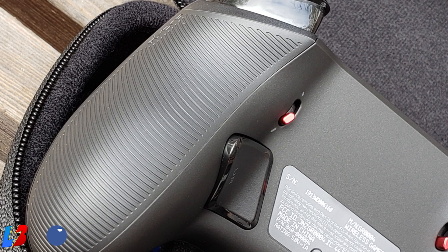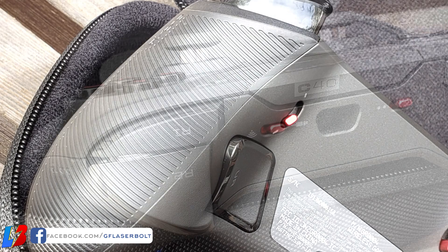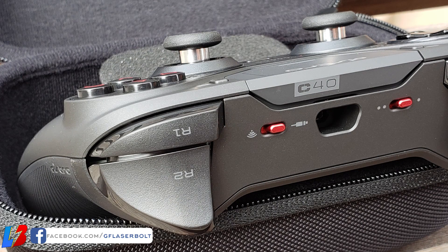Another neat feature is that you don't have to buy any additional items like trigger stoppers, because the controller already comes with a built-in trigger stopper that allows for faster input when pressing down the trigger. So if you want an advantage in FPS or battle royales, you're definitely going to want to consider this controller.